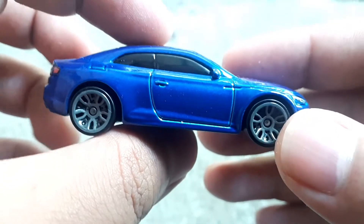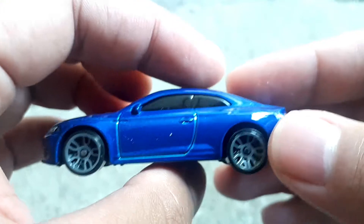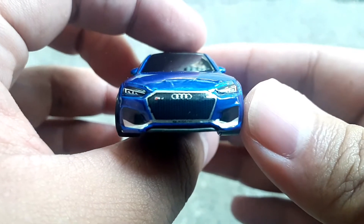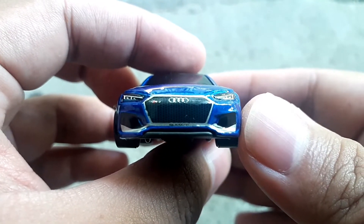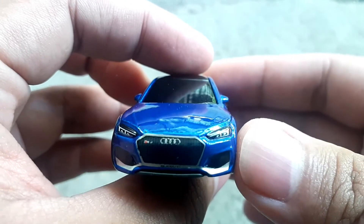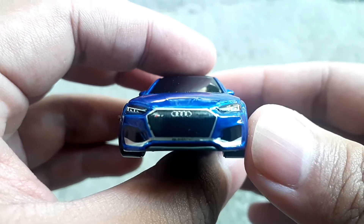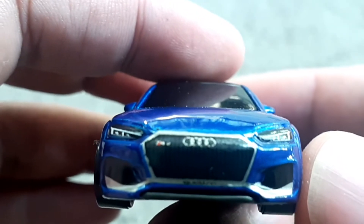Ini mobilnya Audi RS5 Coupe dari Hot Wheels. Kita mulai dari depan. Dari depan, perhatikan detailnya bagus. Jadi lampu depan kanan kiri itu pakai tampo, grill depannya juga pakai tampo. Ada logo Audi di situ.